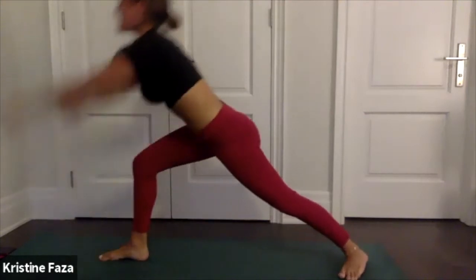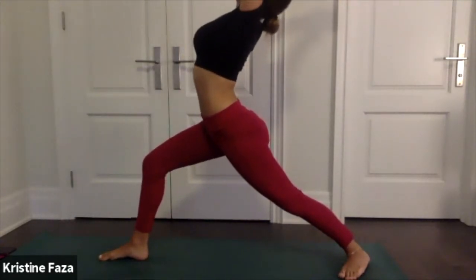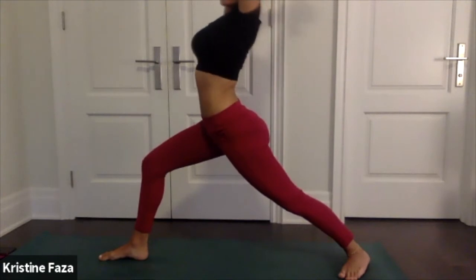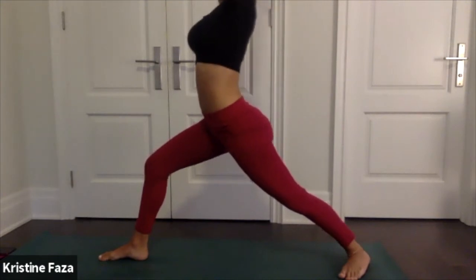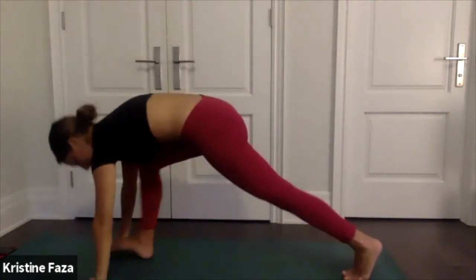Right leg up to the sky, swing it through for warrior one on the right side. Take a deep breath — maybe take a little baby back bend. Exhale flow into chaturanga.